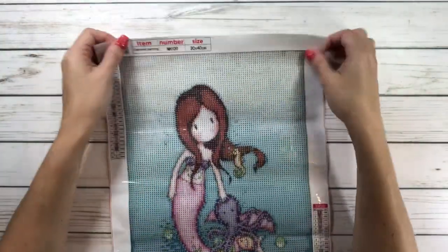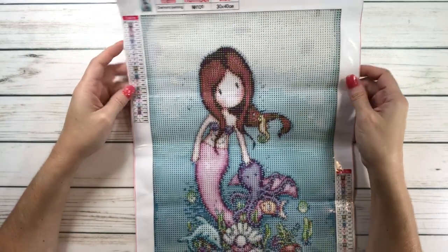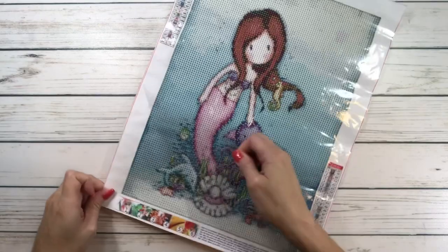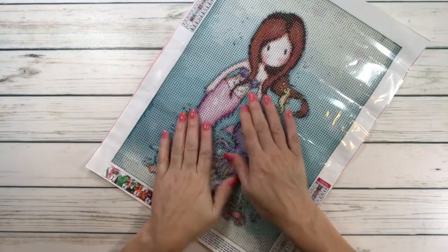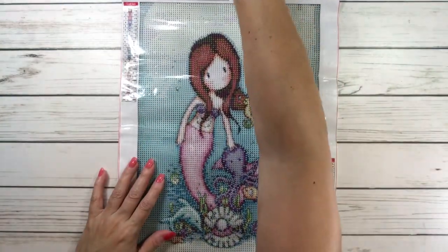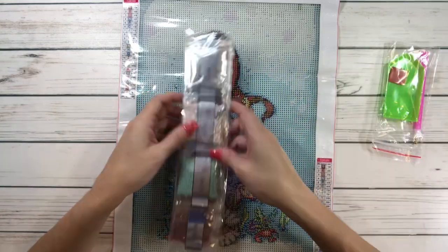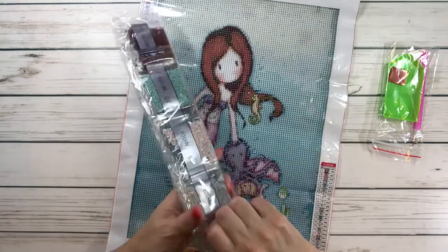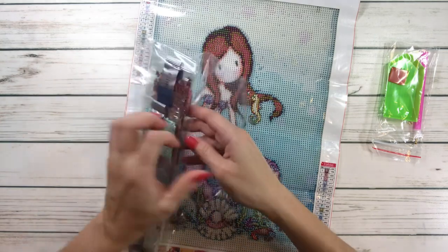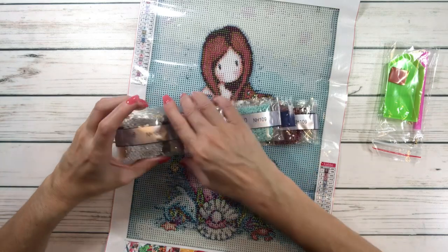So she's 30 by 40 centimeters, she's $6.79, and she's got 24 beautiful colors. I didn't check the others but they're all very, very sticky. Absolutely gorgeous. Let's look at her colors. So you've got the tray, the wax, and the pen. Let's open this very quickly. Like I mentioned before, these are all in order, which I absolutely love. Wow — look at that blue color, so pretty.